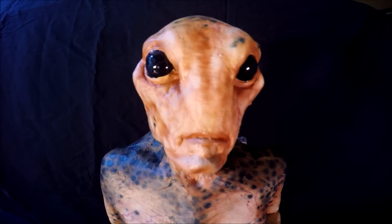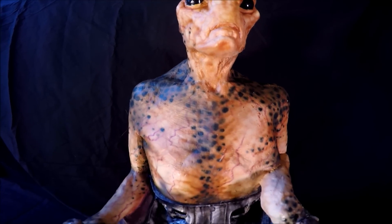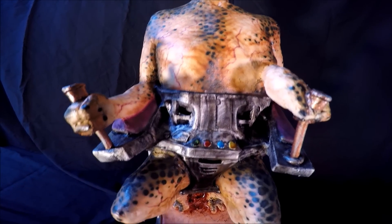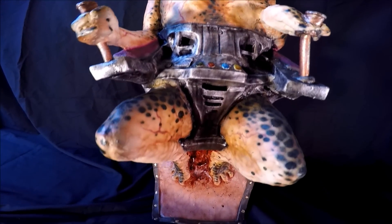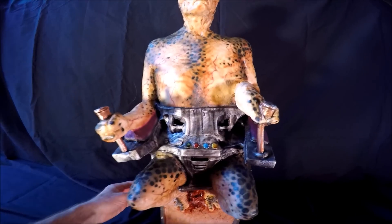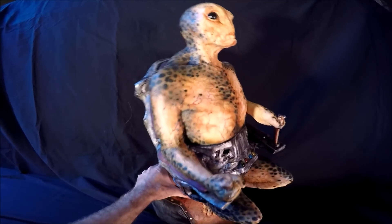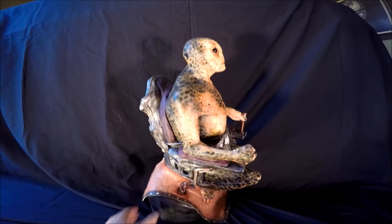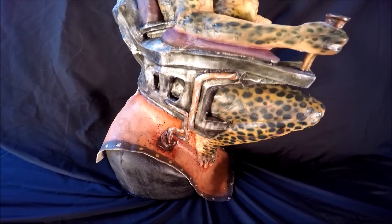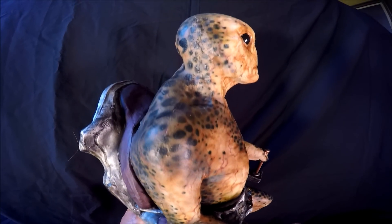If you look on my YouTube page, I did a mask review of this original mask showing how it was painted coming from the factory. I wanted something a little bit more realistic, maybe something that no one had. So I took it to him and he gave me a complete full repaint job on it. You can find him on Facebook. He does repaints of latex masks and silicone masks. He spruced it up really nice, so it gives it a completely different look.